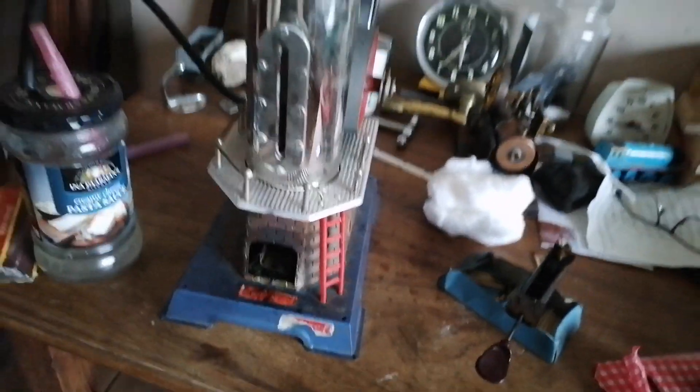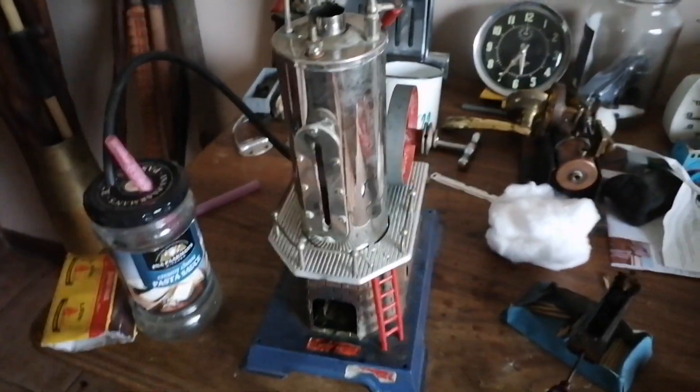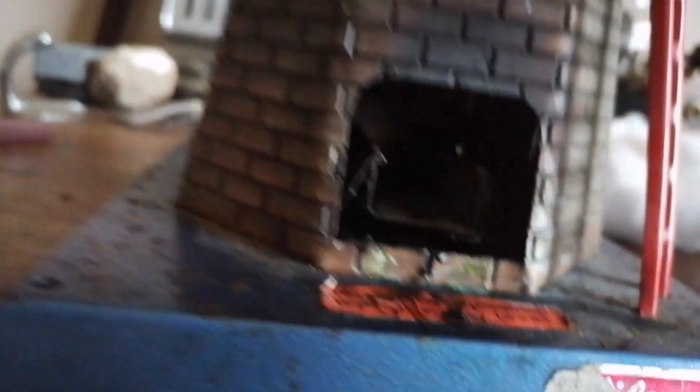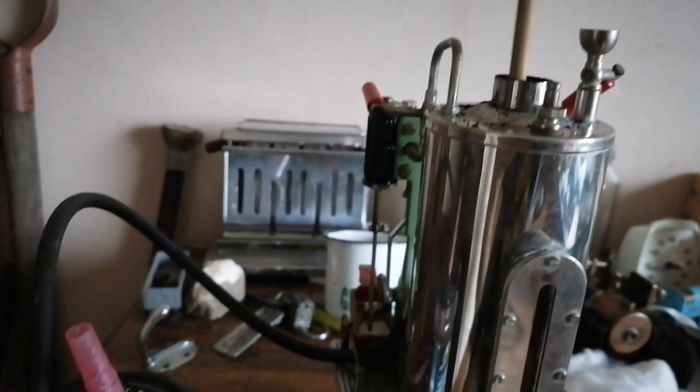I discovered that there's still a lot of soap that's been formed. So I created this. Let's test it. Oh... yeesh.